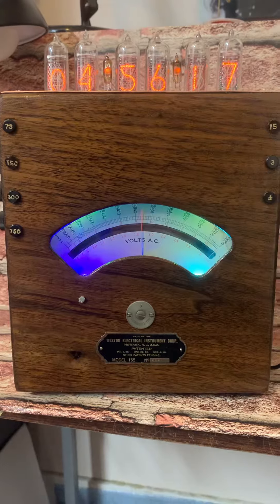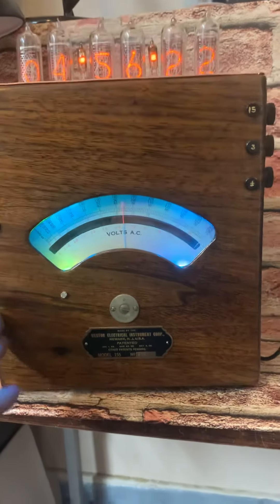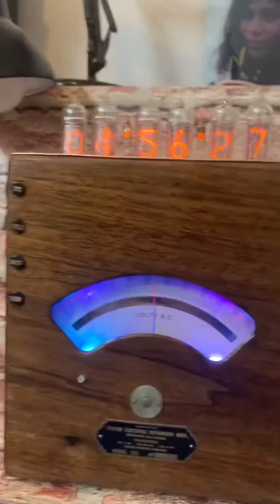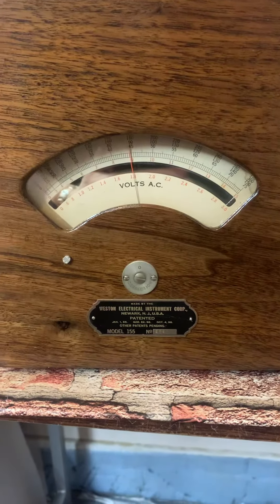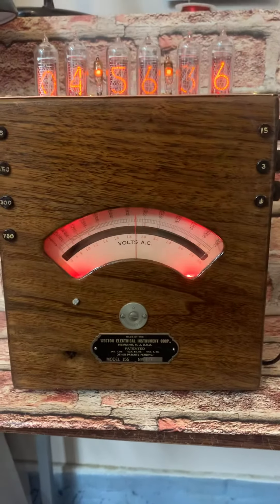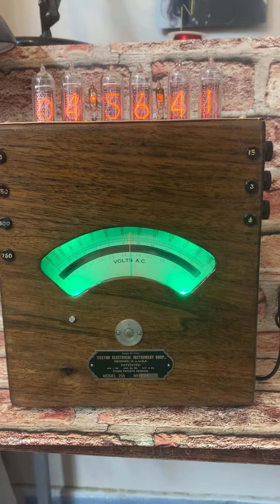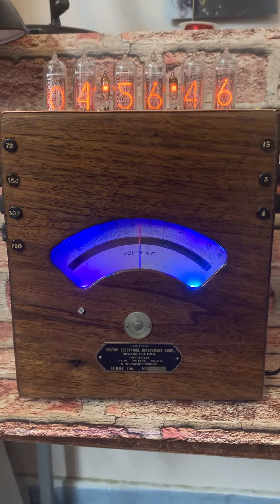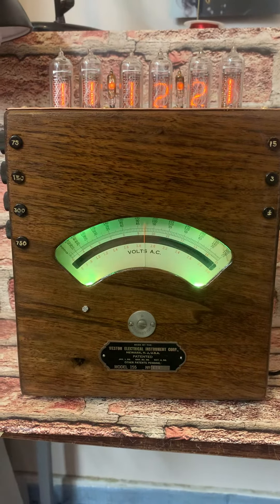I'm gonna let you watch for a second as it changes time, to show you that the ammeter works. I can do that by turning off the red display and back on — and then of course it'll change different colors. In about eight seconds it's gonna go through the flip into the daytime and into the date reading, so there's that.